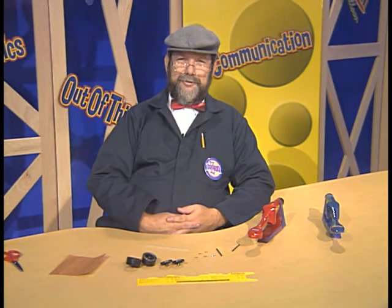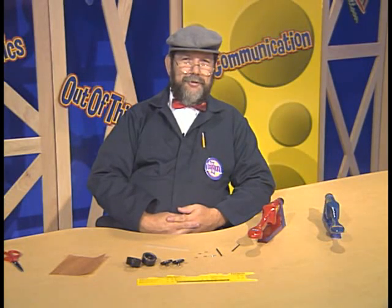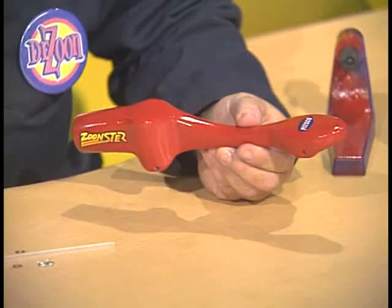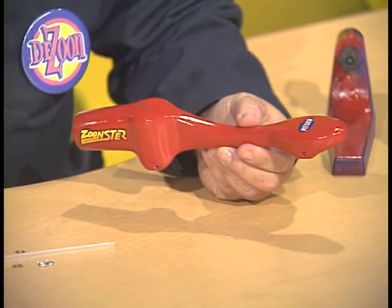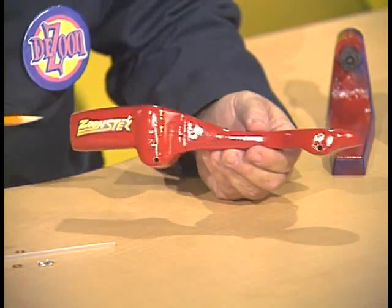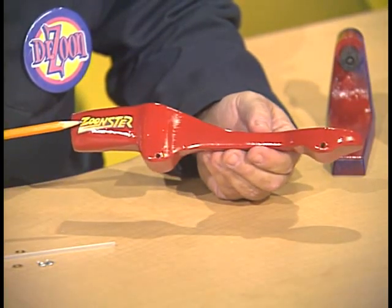Hello, kids. Dr. Zoon here. Today, we're going to be working on our dragsters, finishing them up, and doing some testing on them. I think we're going to have some fun, and we'll learn some things too. We've applied our coats of paint and finish coat and put on our decals, and I have actually named this dragster the Zoonster.